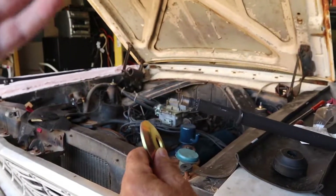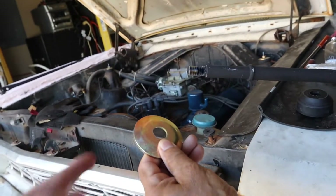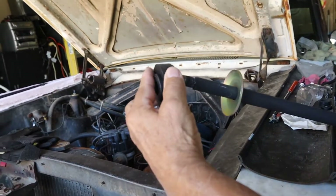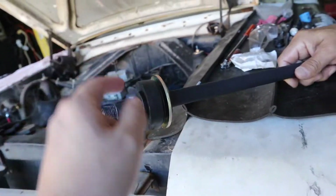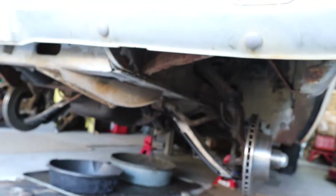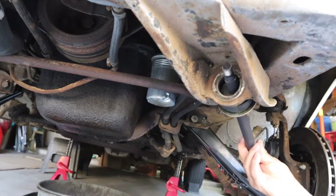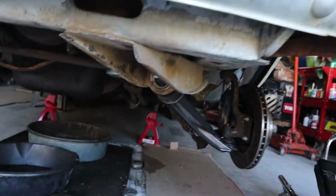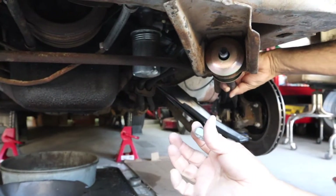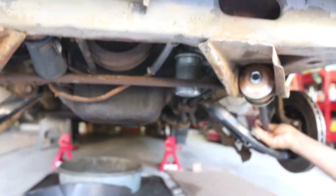Right now we're going to dress the strut rod. First we have the washer, and second the bushing. Make sure that lip is facing out, because then we have that bushing that's going to fit into the subframe right here. On the other side we put another washer and bushing before we bolt it up. We got the other bushing in, as well as the washer, going back in with the new nut — and that's the easy part.